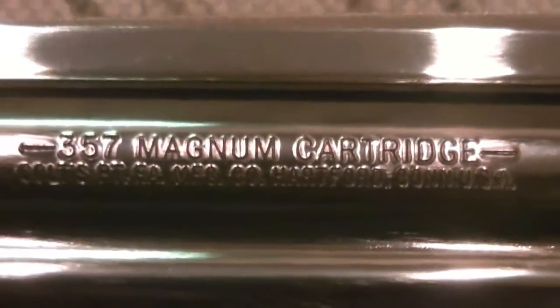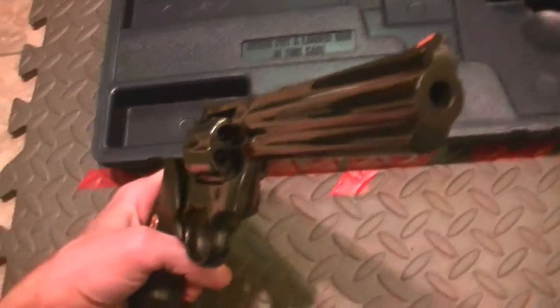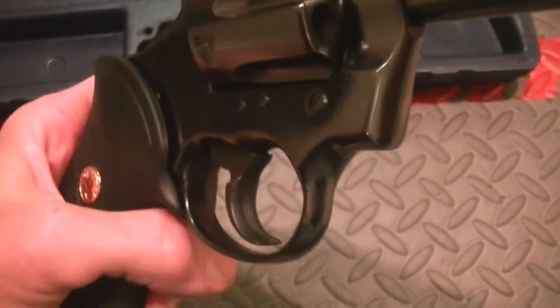This is on the same frame as the Lawman. You have adjustable sights for windage and elevation, a white outline, matte finish ramp, and a red ramp on the sights. Turning it over — .357 Magnum cartridge. You can see it does have some serrations on the trigger.